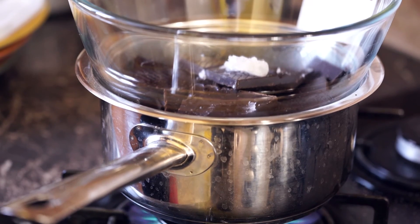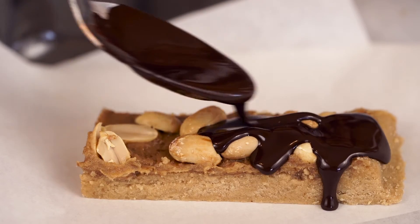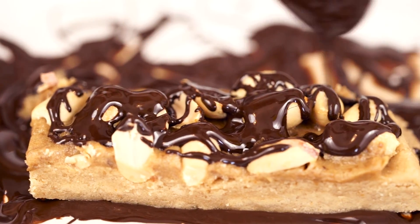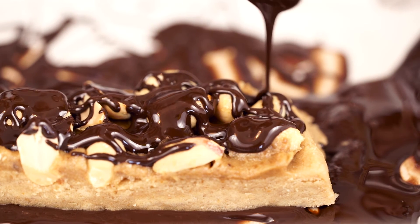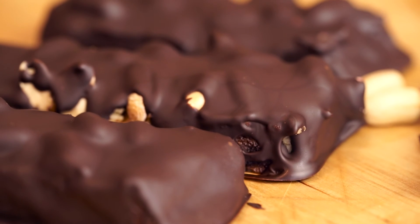Using the double boiler method, melt 200 grams of 85% dark chocolate. Once it melts, spoon the chocolate all over the bars, covering the top, bottom, and sides. If you're watching your fat intake and you don't want to cover the whole bar with chocolate, that's totally okay — you can just drizzle a little bit of the chocolate on top of the bar. The combination of peanuts, chocolate, and caramel is just so delicious.